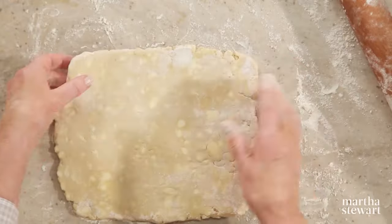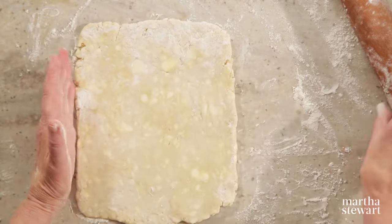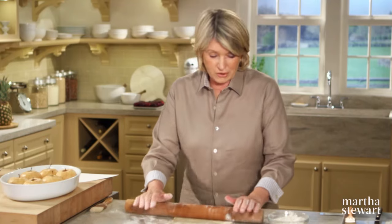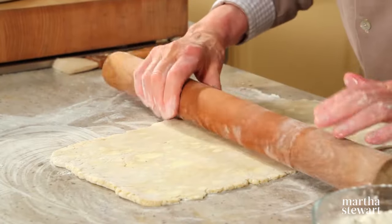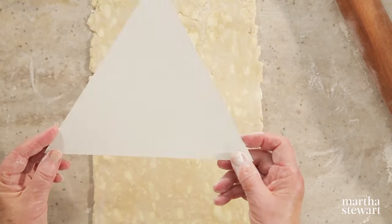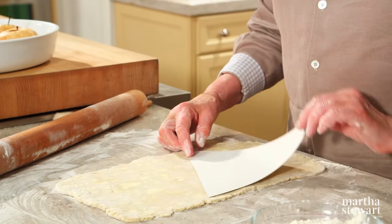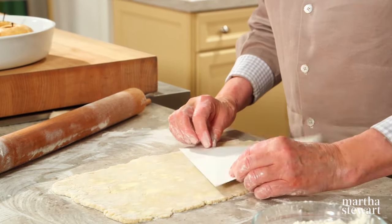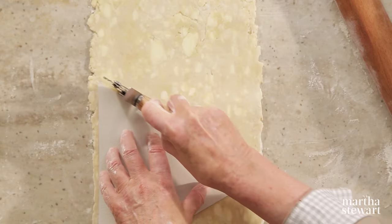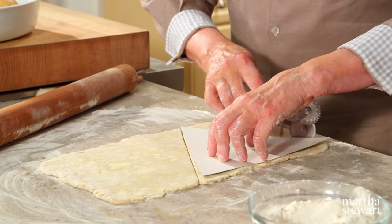Now comes the fun part. On a lightly floured surface, roll your dough — this is a third of a recipe of pâte brisée — into an eight by fourteen inch rectangle. Out of this rectangle, you'll get two triangles for two apples. I have cut out a nine inch equilateral triangle, and you should be able to get two triangles out of this rectangle of dough. Practice up on your geometry skills, bakers, and delight in the fact that you can still remember something from when you took geometry.